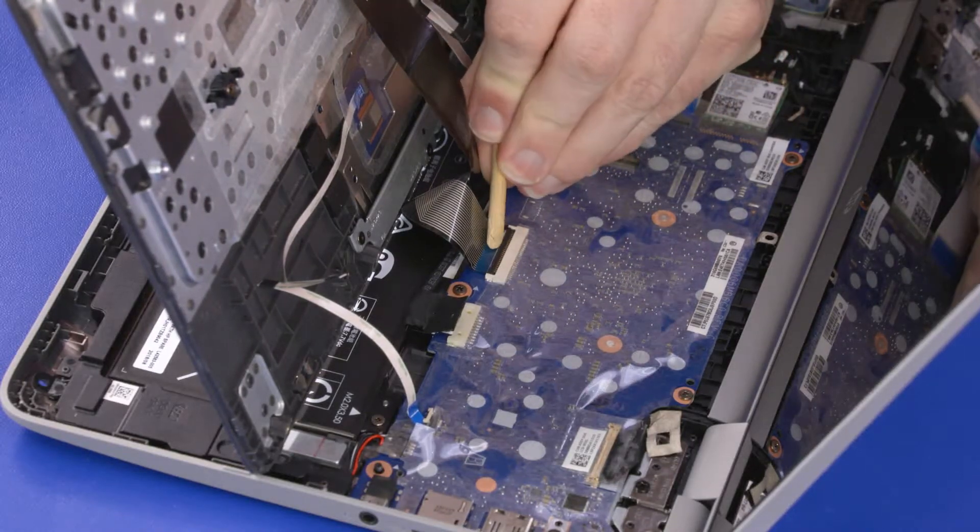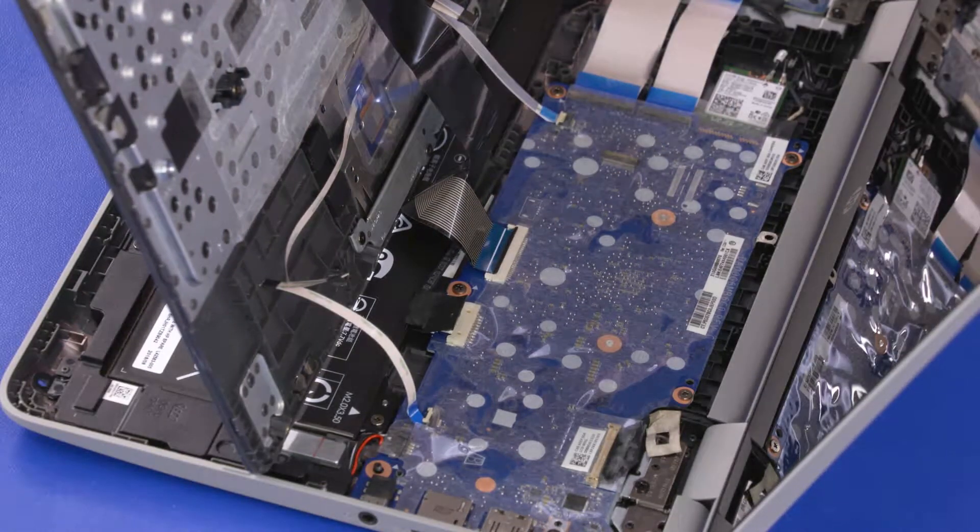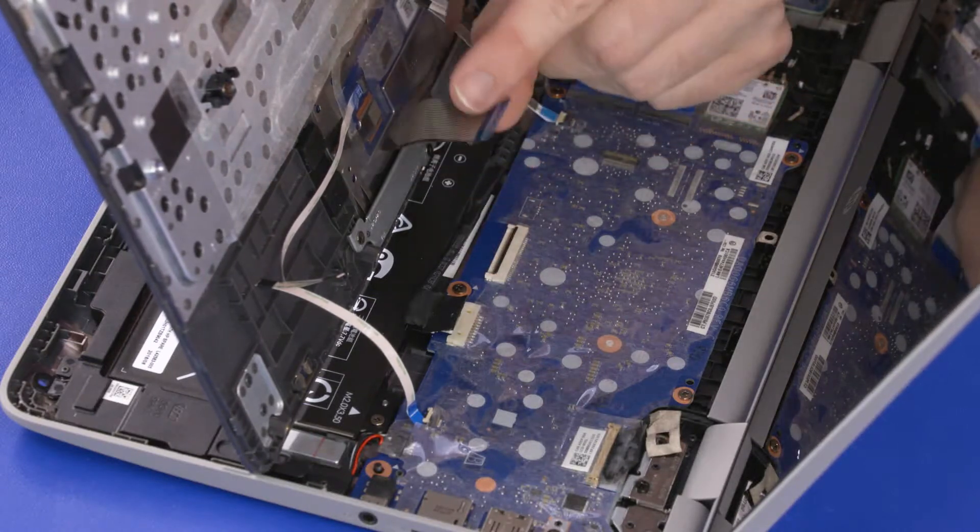Using minimal force, lift the locking bar up on the keyboard ZIF connector and disconnect the keyboard ribbon cable from the motherboard.